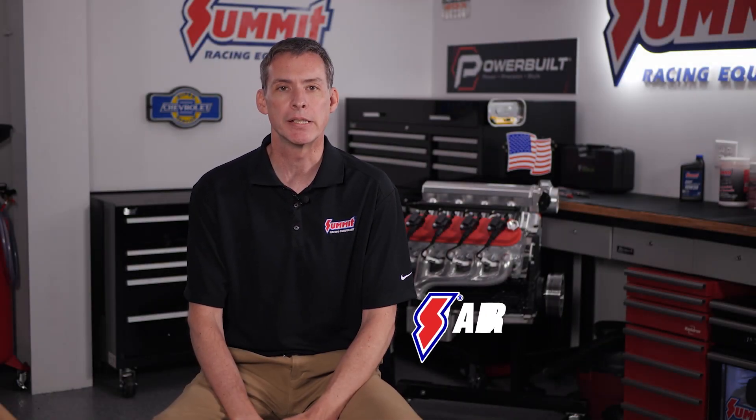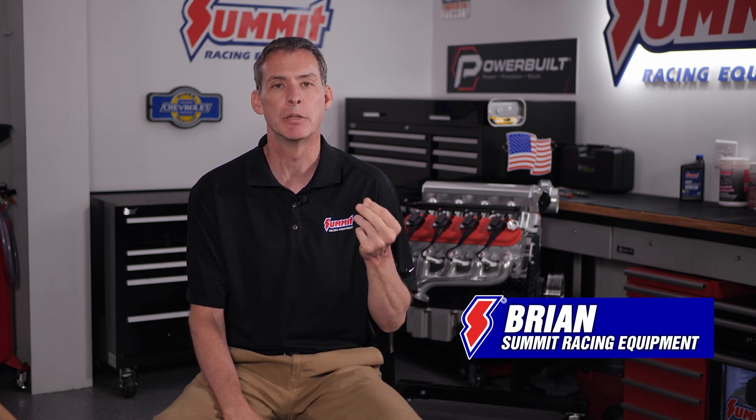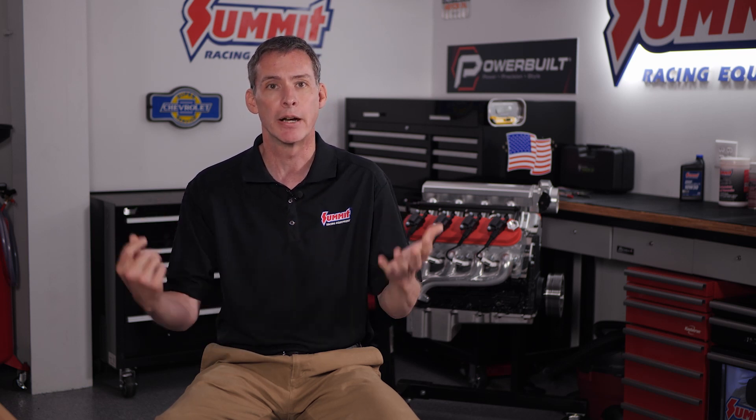Hey everybody, it's Brian at Summit Racing. In this upcoming video we're going to show you how to determine push rod length. There are a couple of ways to do it — one you can do on an engine that's already assembled with the real valve springs, but it's not super accurate. Since we have this entire engine apart, we can put checking springs on it and do everything absolutely perfectly.